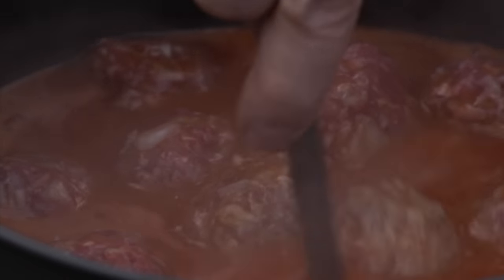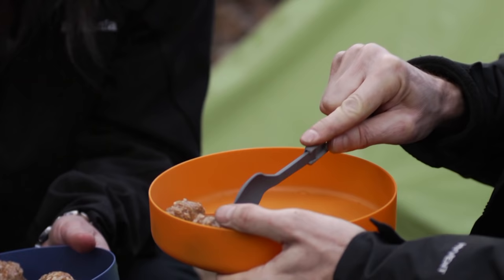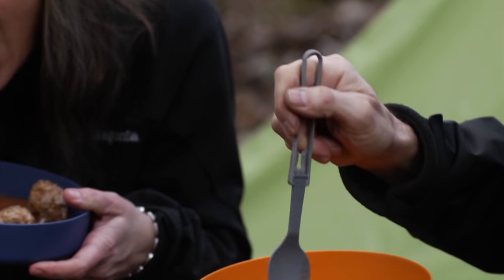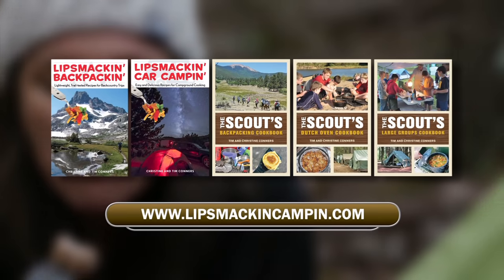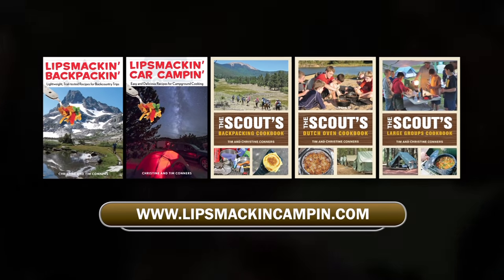For hundreds of mouthwatering camp recipes and invaluable information for making your next camp trip memorable for all the right reasons, check out Tim and Christine Conner's best-selling series of books. For more information or to purchase books, visit LipSmackingCamping.com.